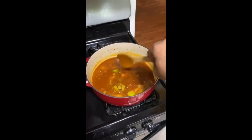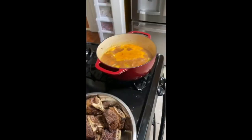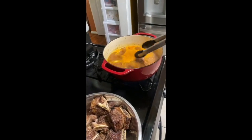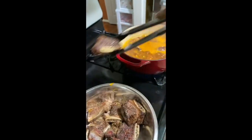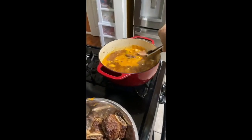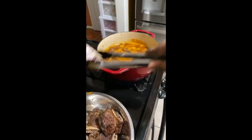Once that comes to a boil, we'll add the meat to it. That's going to cook pretty much all day — three to four hours. Just add them in one at a time; you don't want to lose any of the sauce or have it splashing everywhere, so take your time.